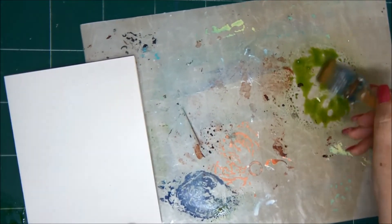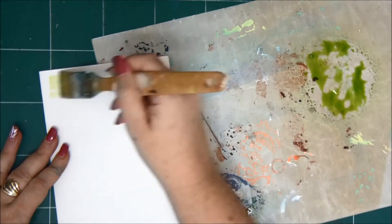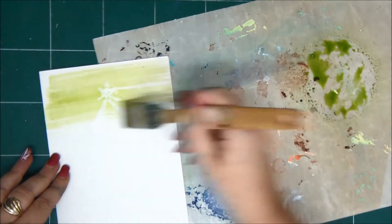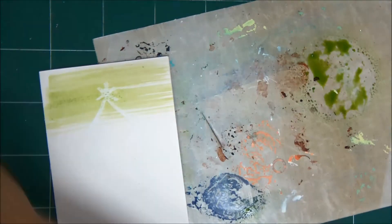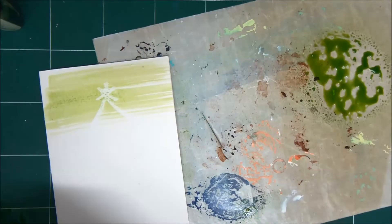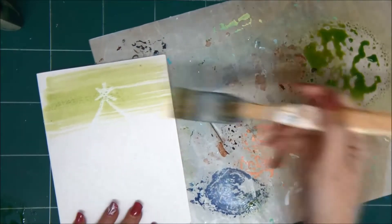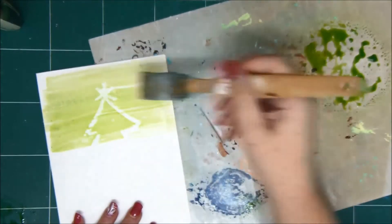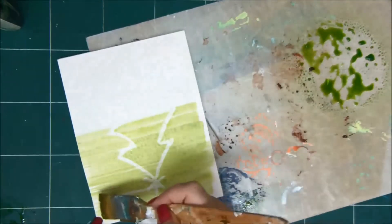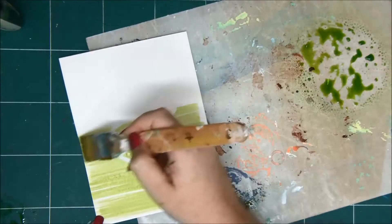I'm spraying on my working nonstick mat, and with the brush I'm just painting over the card. I want to dilute that with a little bit of water. You can also do this with watercolors, but I like to do it with the color sprays. I'm using green and red.